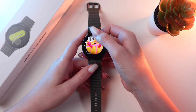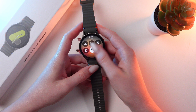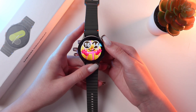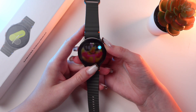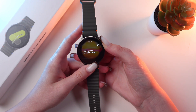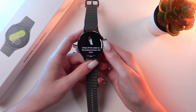If you just swipe down from the watch face, you'll open Quick Panel. Here you can see many functions, such as enabling water lock. To disable it, just press and hold it and it will turn off. But don't forget to shake your watch after this to eject all of the water.